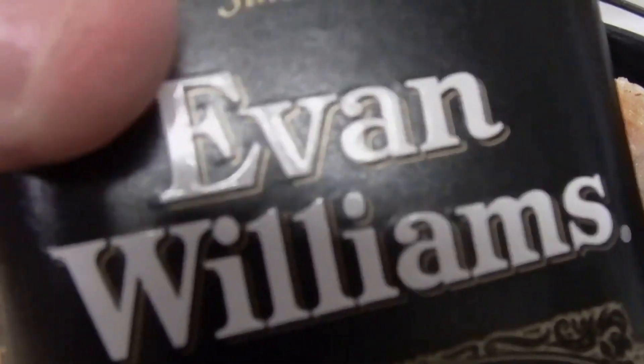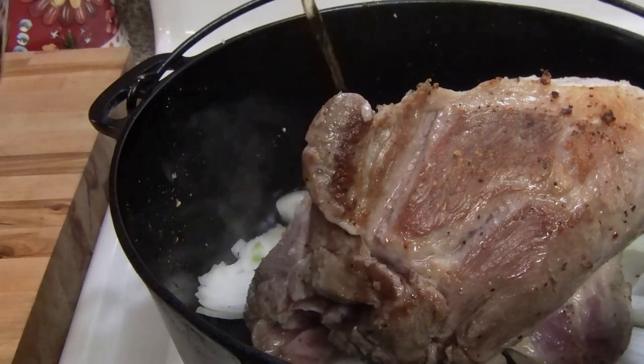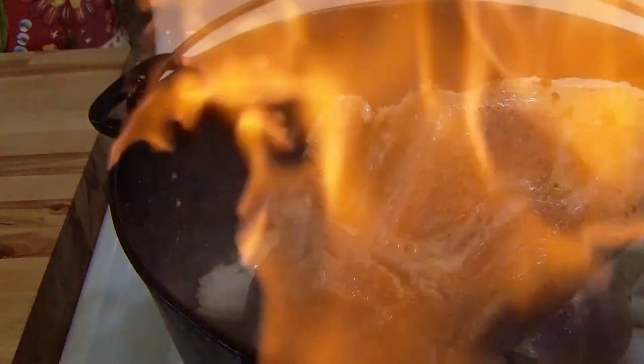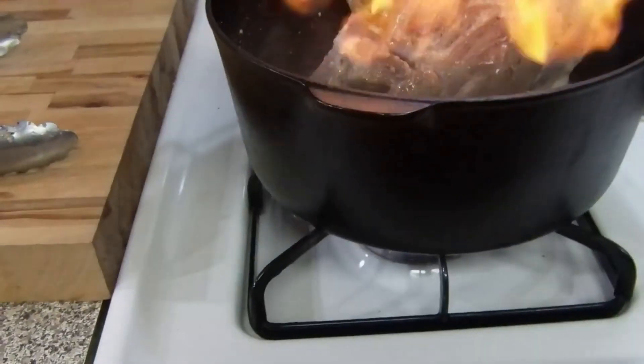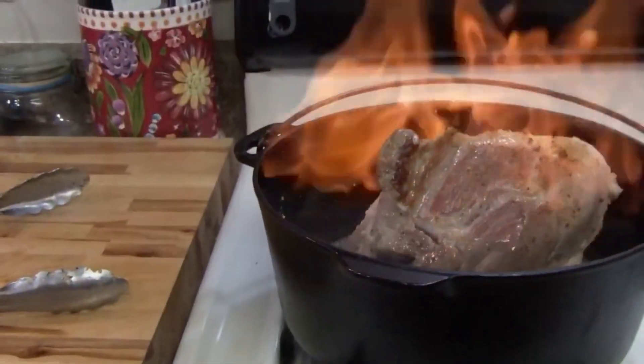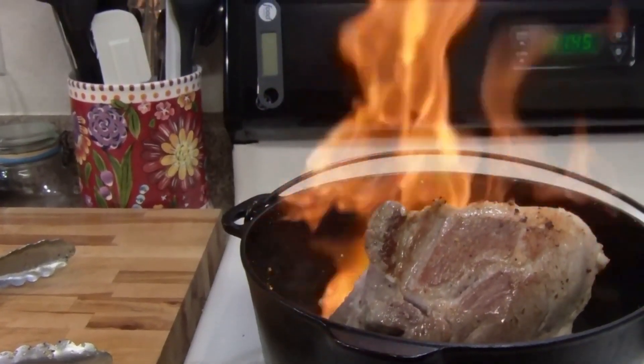I'm going to get a little fancy here. You don't have to do it this way — please be careful if you do. I'm going to add the bourbon in. I've been doing this for many years, so you don't have to worry about that. You can shut the burner off and it'll never flare up on you. I just like to burn off some of the alcohol, but please be careful if you do it.